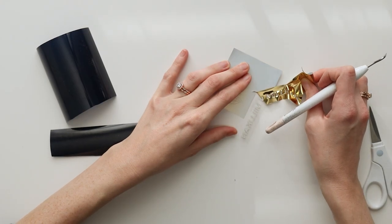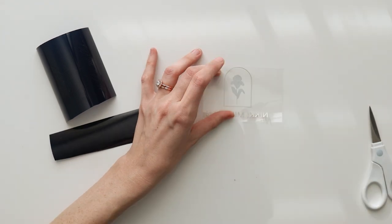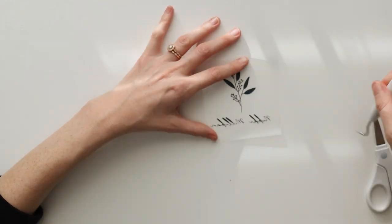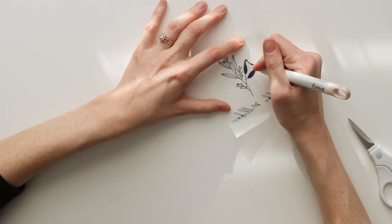Once your designs are cut, you will need to weed the unwanted vinyl. If you have high-quality vinyl, the unwanted vinyl should just peel away from the design with ease. I promise you that investing in better vinyl will be worth the time you will save from weeding.